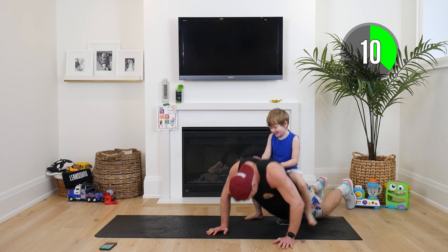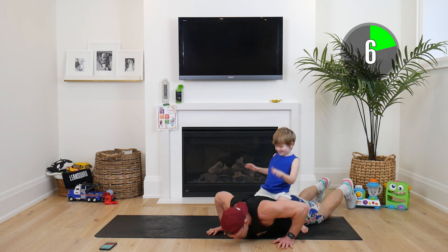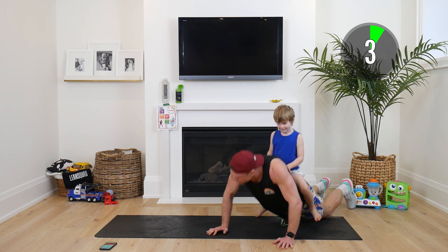Ten seconds, down and up. Keep pushing guys. Even if you get one rep, three reps — it helps us get stronger.